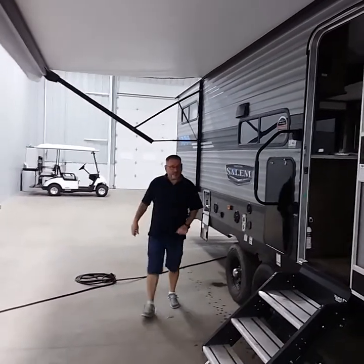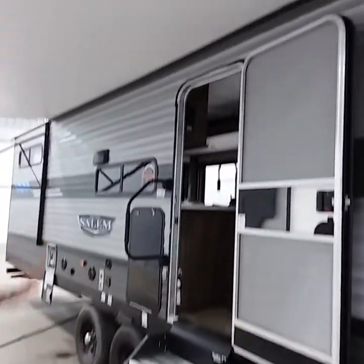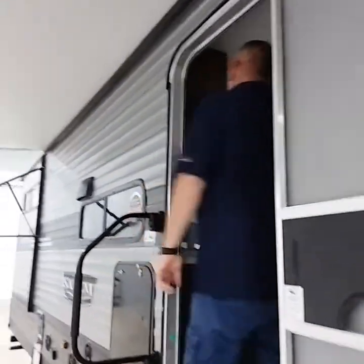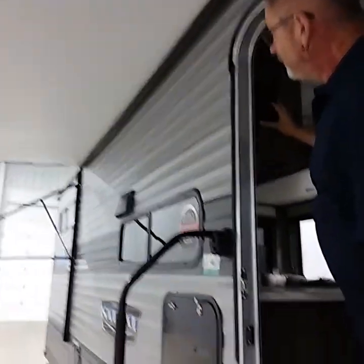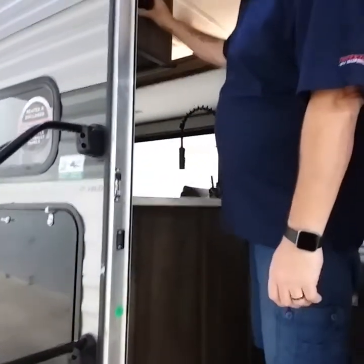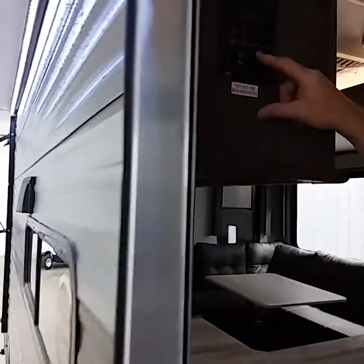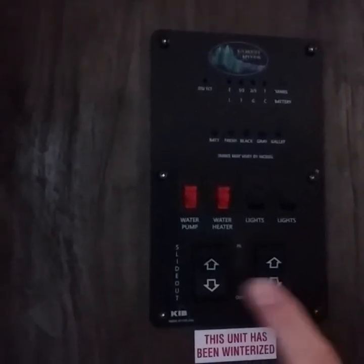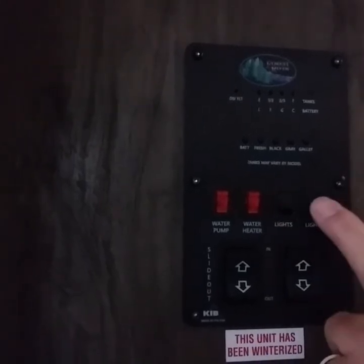This unit comes with awning lights located on the side of the trailer, controlled by a switch just inside the door. Inside your coach you have your main panel: awning switch, slide room switch, lights for your awning, and a night light switch for over the slide room.